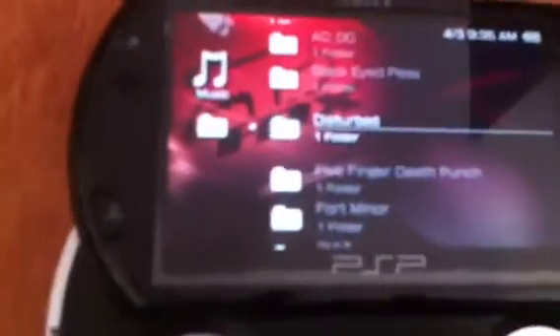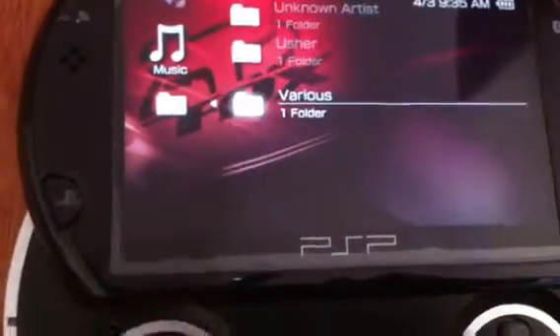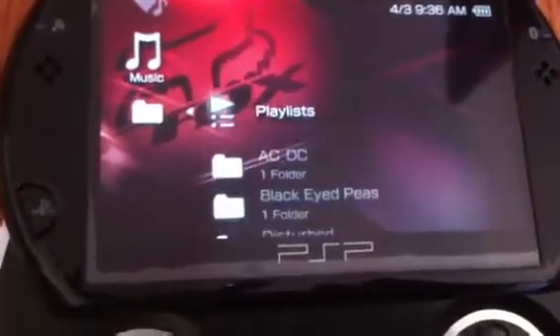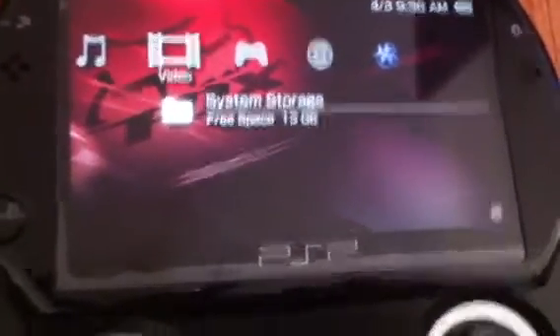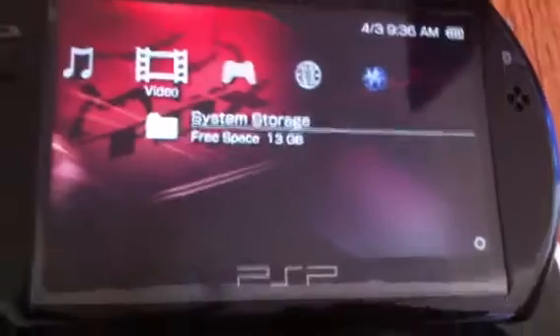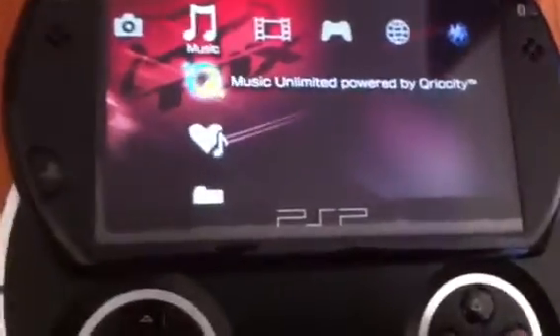Your music, which I got a lot of. You can also store videos — I don't have any of that. They come with one; you can delete it, I believe.